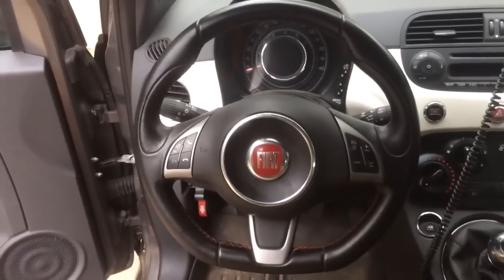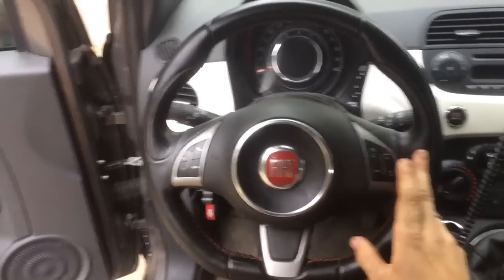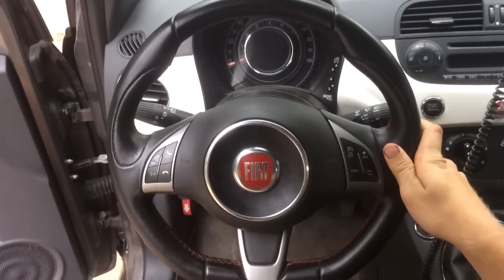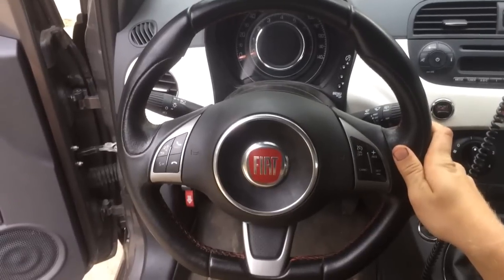Today's video is going to show you how to remove the airbag, steering wheel, and the clock spring with these two stocks on it from any 2012 or newer Fiat 500.